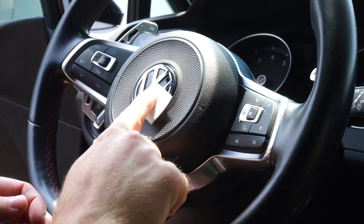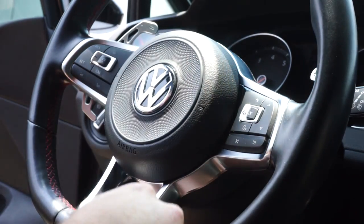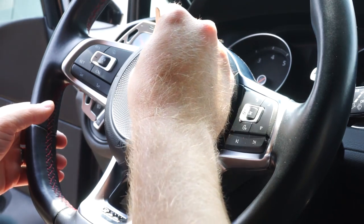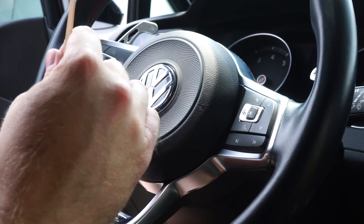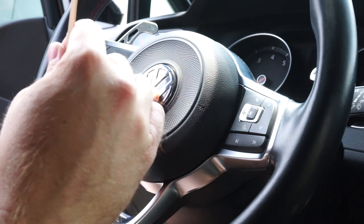This is the Volkswagen Steering Wheel Logo Vinyl by Klee. I've gotten a couple of Klee products in the past for my front and rear emblems. It's really easy to install — you just peel off each piece after cleaning the logo off, stick it on, make sure it's all straight, and press it down.